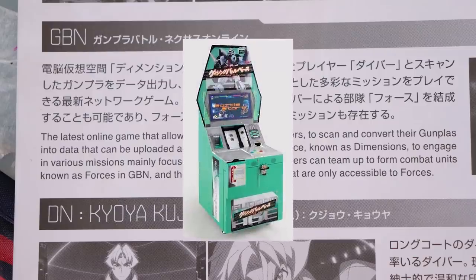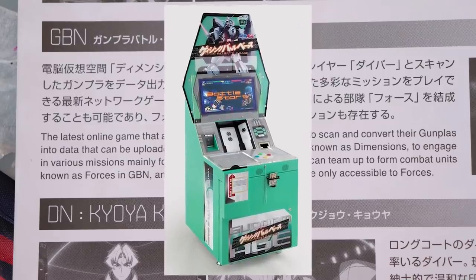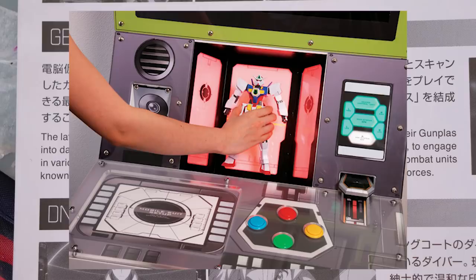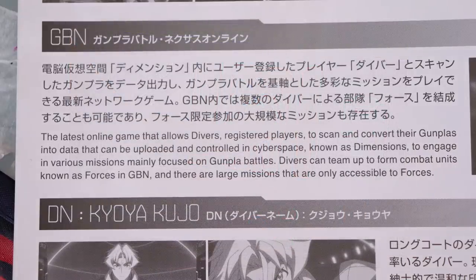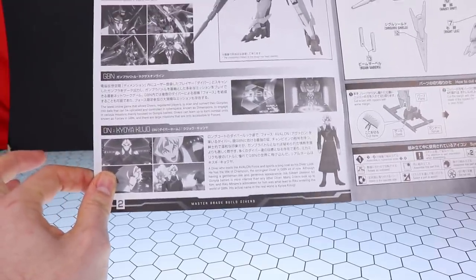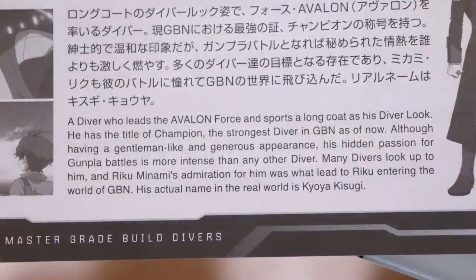This is probably why they used the Age-2 as one of the main suits — there was a similar game in Japan. In the show, divers scan and convert their Gunpla into data to upload to the game, which would be awesome. In reality there was a game in Japan where you could buy individual Age-2 toy parts, build them in your own configuration, and scan them into a machine — a kids' game. So this isn't a completely original idea. If they actually made full GBN happen in real life, that would be epic.